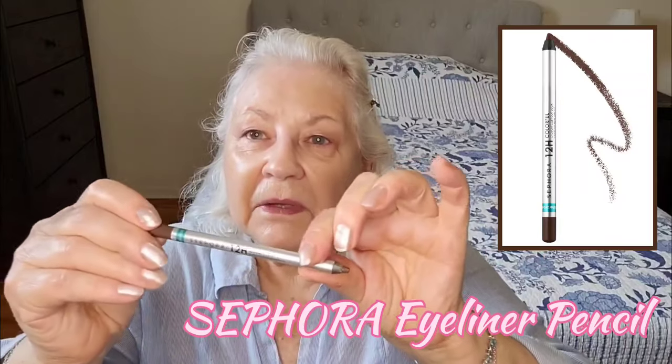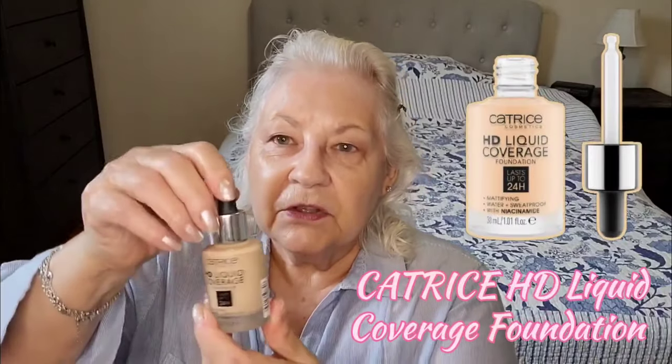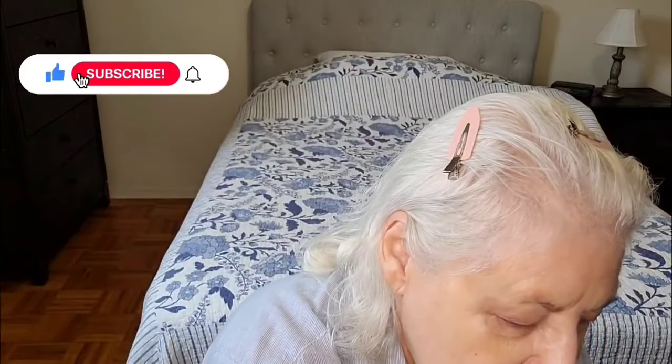I lined my upper water line with this Sephora eyeliner pencil — it's a really nice pencil and it's brown, which is a softer color, and I like it very much. I won't do my brows or eyelashes until after I've applied my foundation and powder. The foundation I'm using today is Catrice HD liquid, and this is a lovely foundation. It's very liquid with a matte finish and the color is really nice for me. The only thing I'm not that crazy about is this dropper. I'm going to put a little bit on my glass palette — you need so very little because it really spreads, and I never like a full coverage. I always prefer a light to medium coverage.